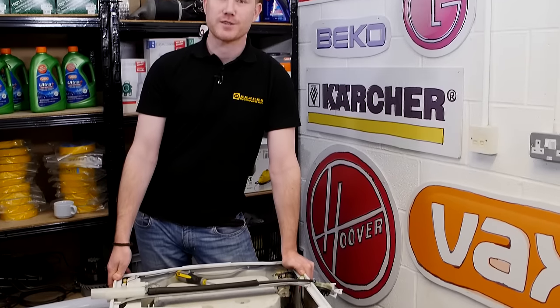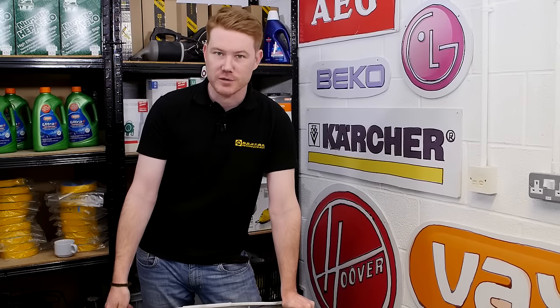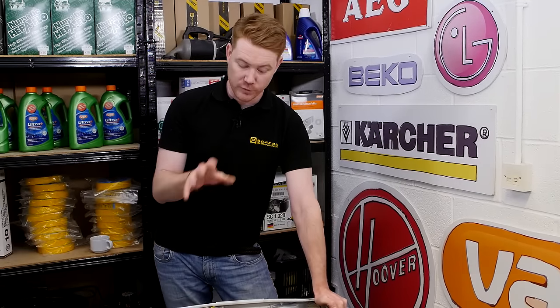So there we are: diagnosing pressure switch problems on a washing machine. Spares and accessories for washing machines as well as all other appliances can be found on the eSpares website. Thanks for watching.